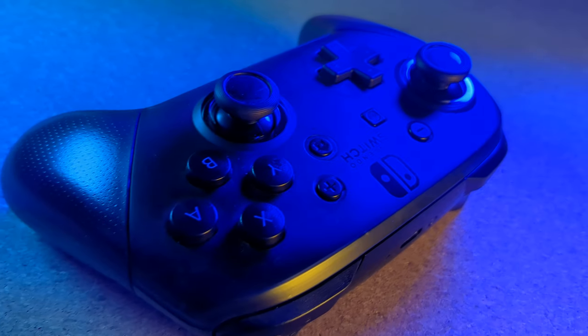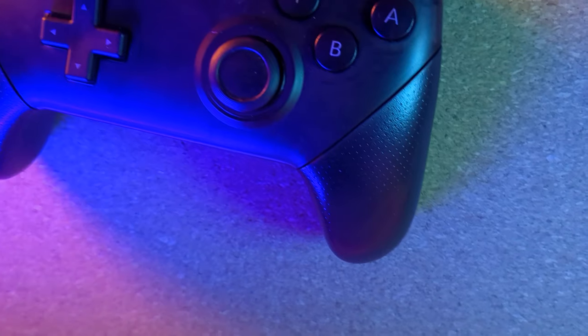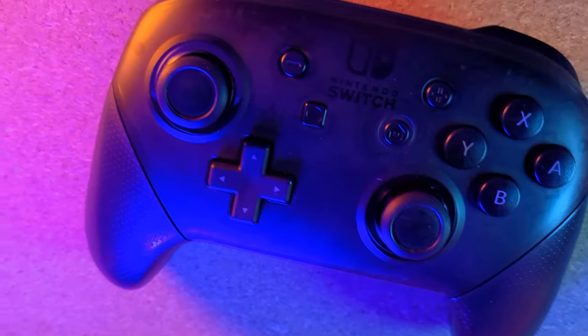Hi and welcome back to the shed. I'm Joe Bleeps and this is my bargain, now fully working, Nintendo Switch Pro Controller. If you didn't already know, this is the additional controller you can get for the Nintendo Switch and for my money it is one of the best controllers on the market today.